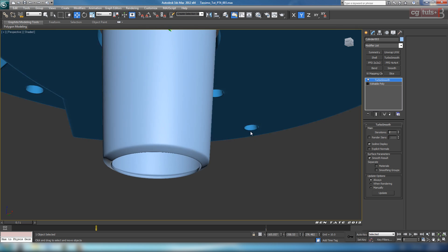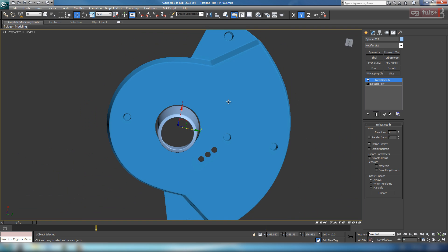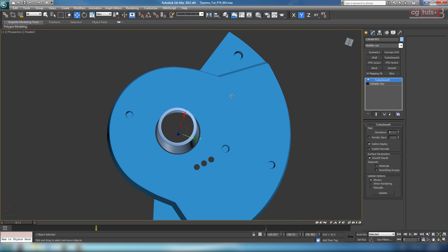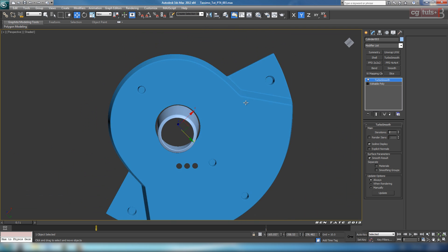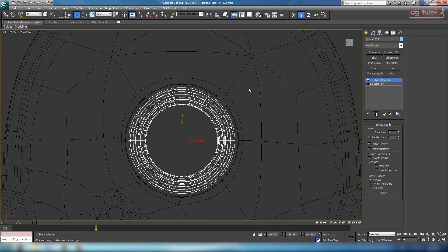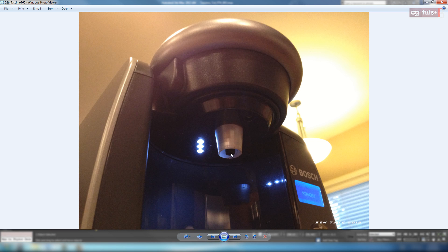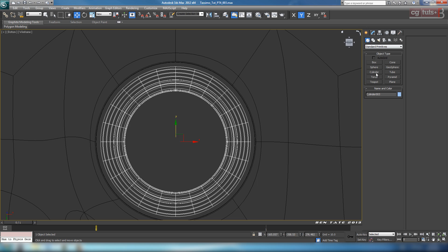Let's get rid of the selection brackets. That's pretty much all we need to do for the spout. The gap between the two pieces looks okay — we'll adjust it later if needed. There's one more piece that goes on the inside, so let's go grab another cylinder.